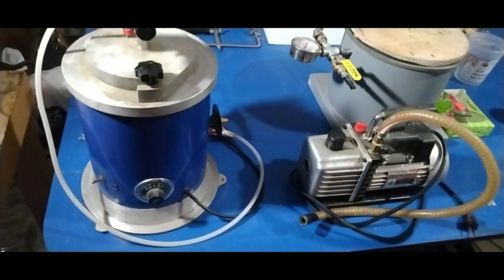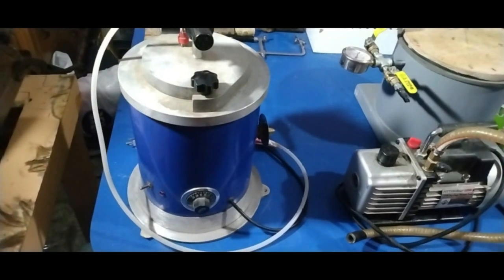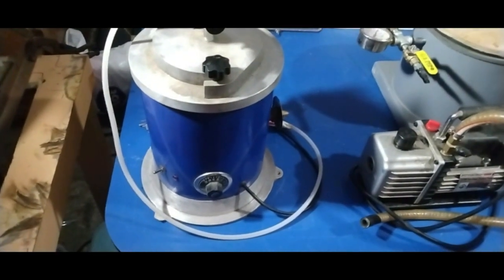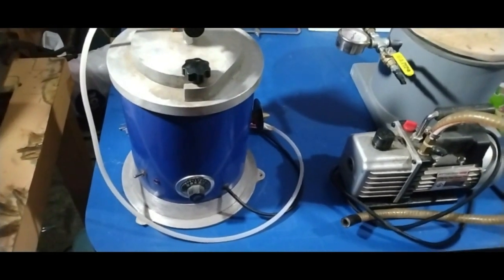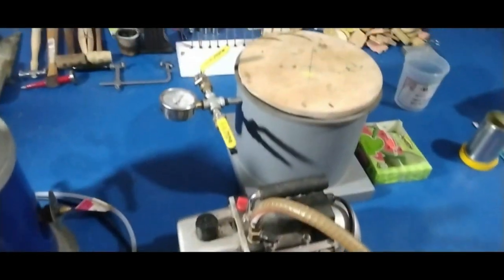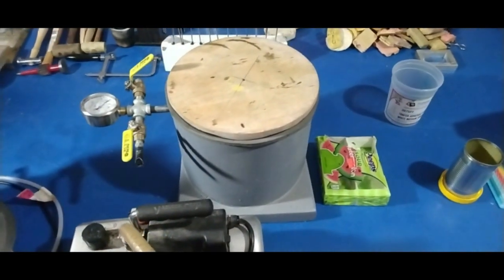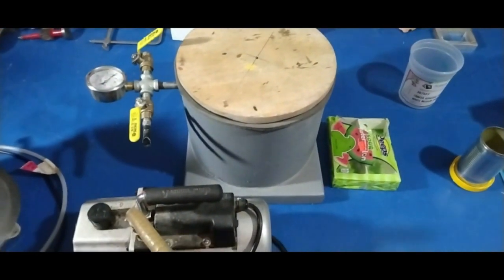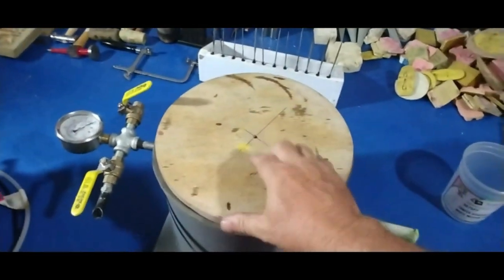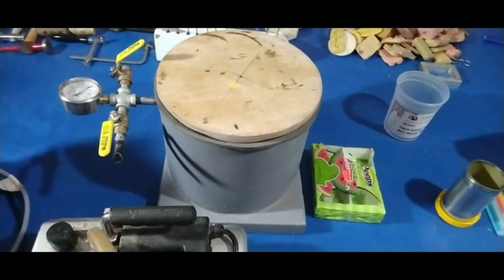The first thing I want to do is go over everything that I used today in this video making this project. The first thing I got here is a wax injector for shooting your wax into your mold. Of course you're going to need your rubber mold. And then I got the vacuum pump here and I got my casting machine. This is my casting machine right here, and I'm also going to use this to suck the air bubbles out of my investment powder.